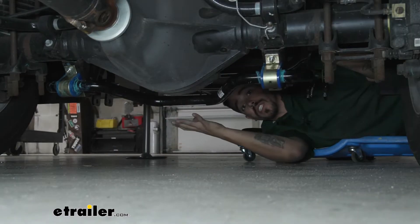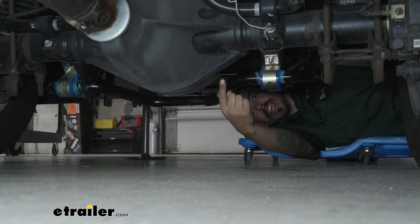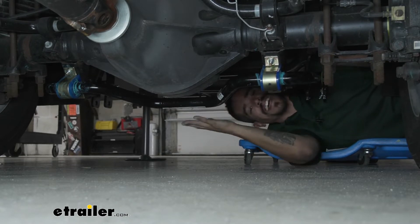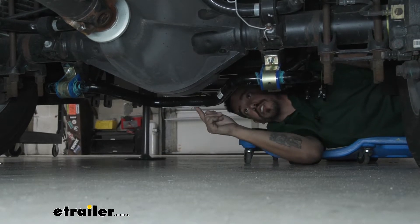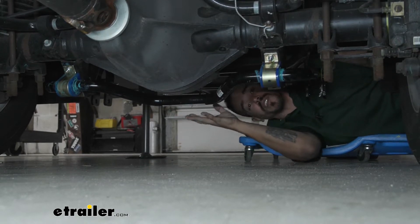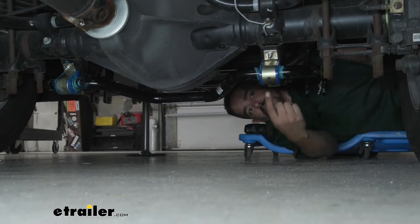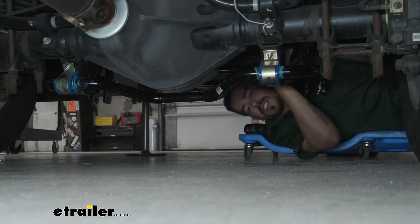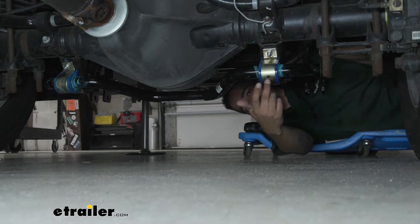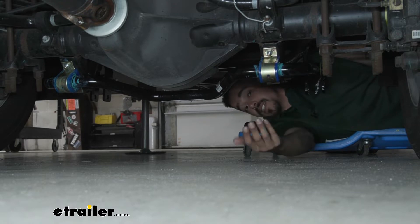Here's what our anti-sway bar looks like once we have it fully installed. You're going to notice that we still have the factory anti-sway bar on the front of our axle, because our rear sway bar is not meant to replace it — it's just meant to help support it in addition to the factory bar. This is definitely going to really help reduce that body roll and swaying feeling because it's going to be directly attached to the rear axle and the frame, so anytime we get that shift in weight, it's going to use the weight of the axle to keep it nice and straight, opposed to start rolling and twisting side to side.